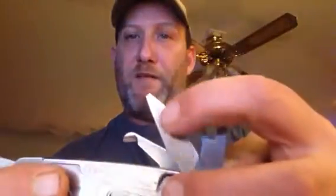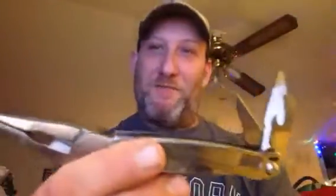On the other side we've got a bottle opener, a can opener, what looks like a measuring tool, and a file. There's also a pick, and this here is used for cutting open packages — which would have been really ideal for this particular unboxing.